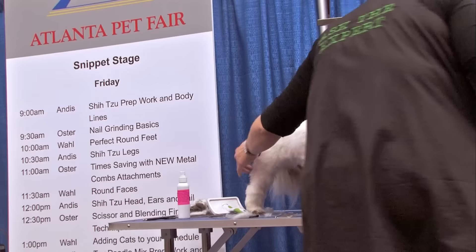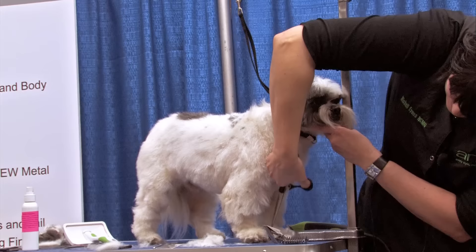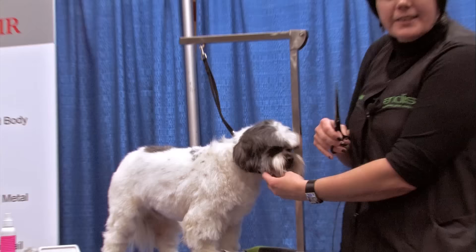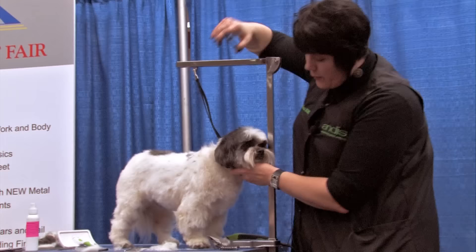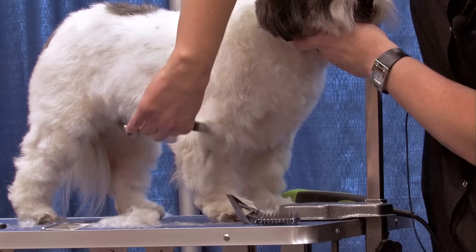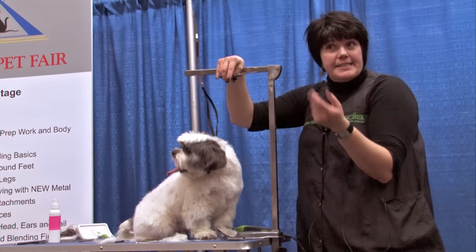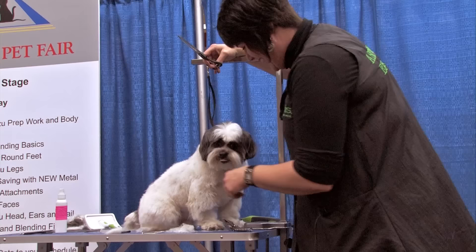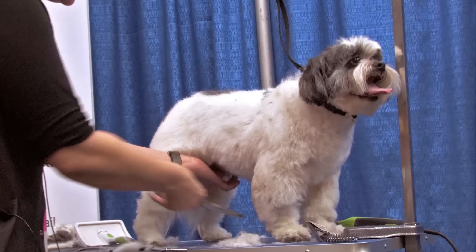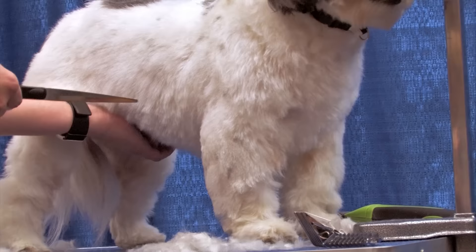I prefer to groom the dog doing two parallel lines on the outside and then the inside, then go around to the front and do two parallel lines on the outside and then the inside, versus grooming the dog leg by leg — which at the end can be somewhat disjointed. If you do it in this technique, you tend to have a more well put-together groom at the end. We're missing a whole bunch of hair there that the owner kindly cut away — apparently he was getting snowballs from where he lives. I wouldn't blend down to that point; I would kind of leave it, neaten it up, and tell the owner I did the best I could with their help.